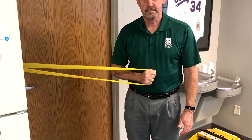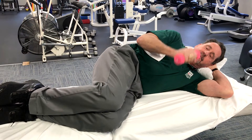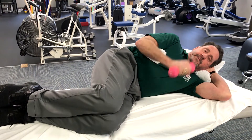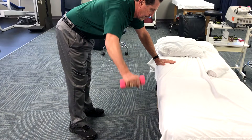You would also perform some weighted exercises consisting of side-lying external rotator strengthening, and follow this up with bent-over horizontal abductor strengthening.